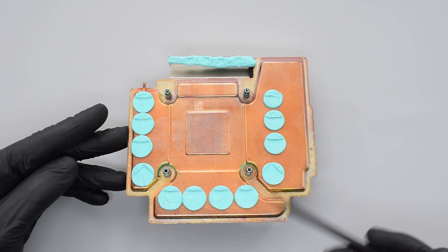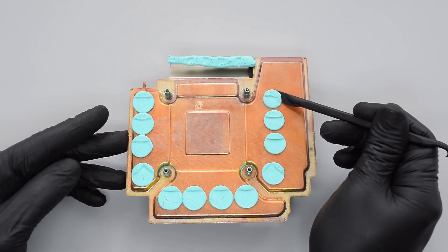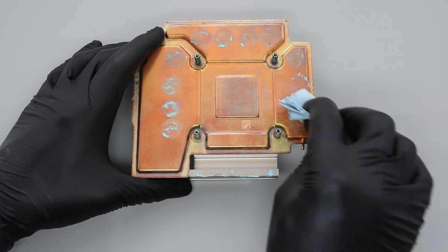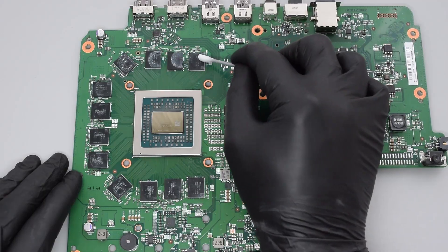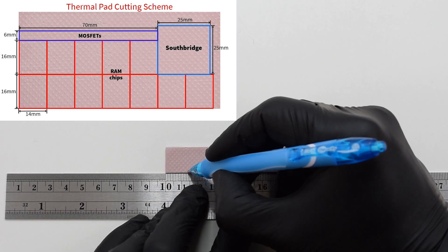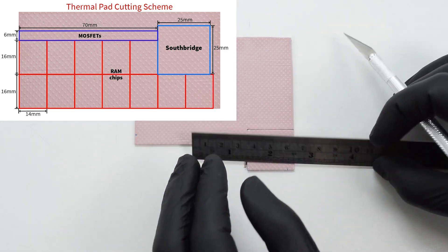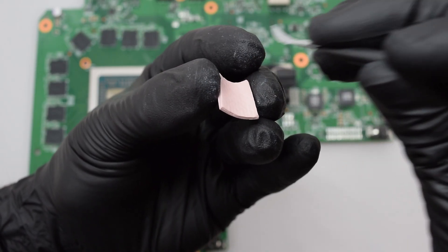Next check if your thermal pads are not damaged or dried out. If you need to replace them, simply remove the old pads with a spudger and then clean the surface of the heatsink, memory chips, and VRAM components with rubbing alcohol. Next cut the pads into uniform pieces or strips so they can cover the entire surface of the cooling components. And finally place the new pads onto the chips.